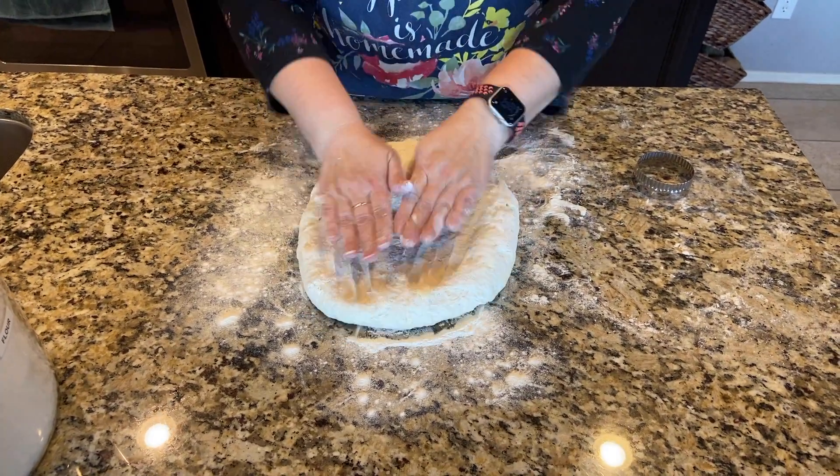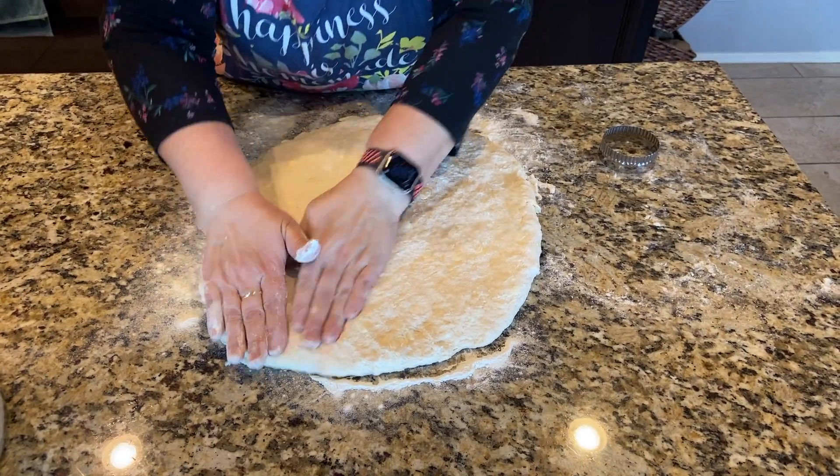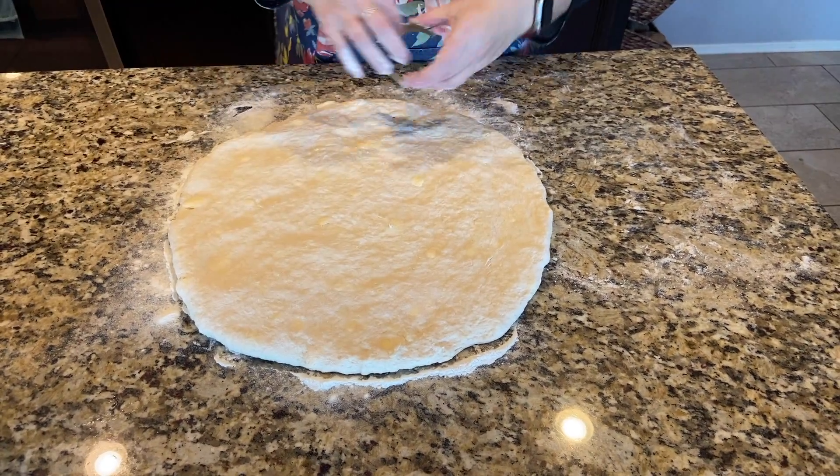So we're just going to push out our biscuits. No rolling pin — don't use a rolling pin, it will squish your biscuits. Work them out. Now we're going to cut them out.